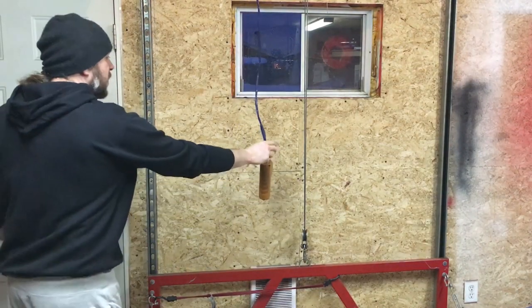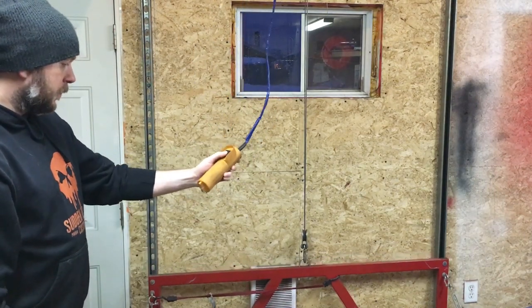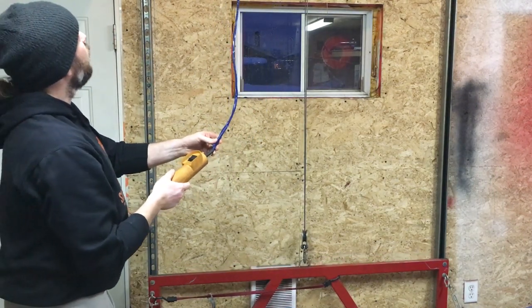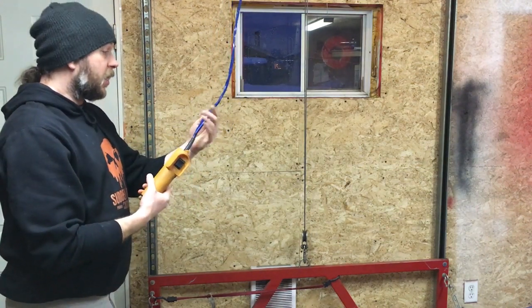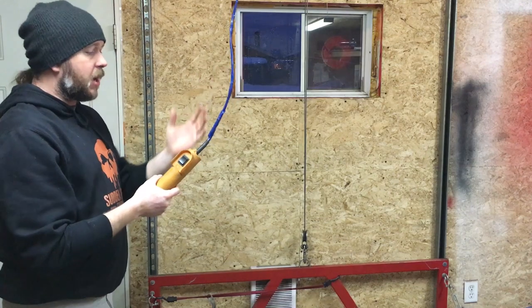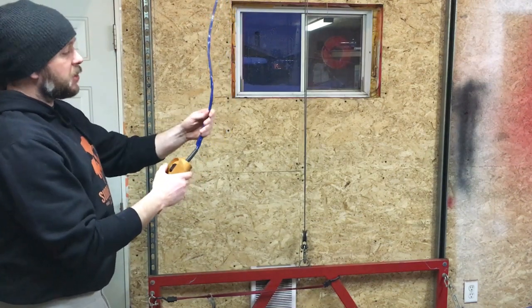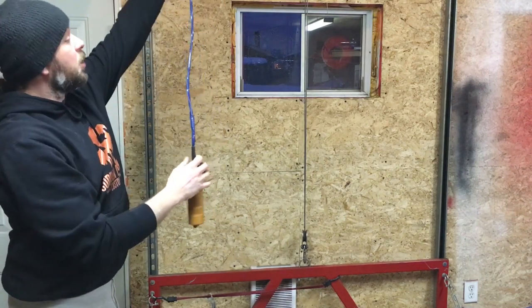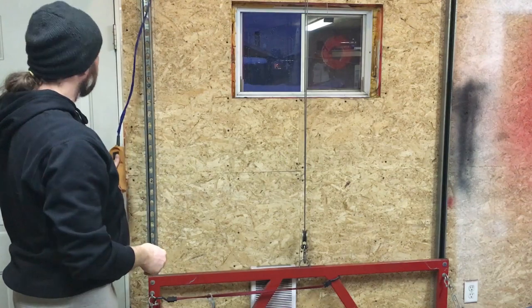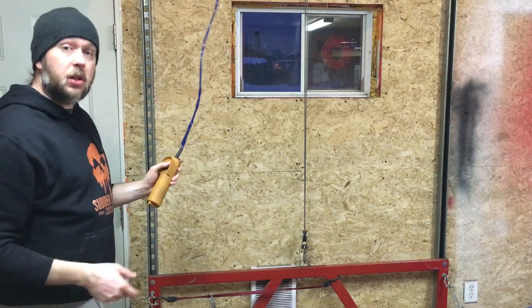One other thing worth noting: the switch cable for the hoist is only about 5 to 6 feet long when you open the box and get it brand new. What I do is cut it and put in some extra strands to lengthen it, so that way it reaches all the way down — so when my lift is up, I still have access to my controller and can bring the lift down.